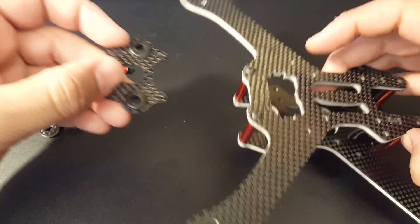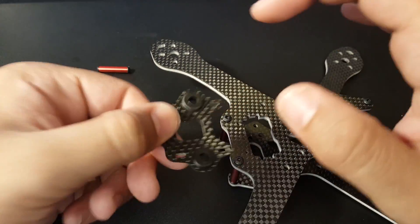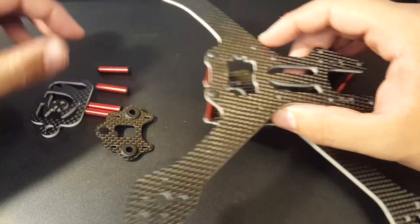You also get this VTX mount, which is pretty sweet. What you do is remove it and slide it onto your standoffs — it holds pretty well. So if you have no way to mount your VTX, you can use this. We might use it, we might not.